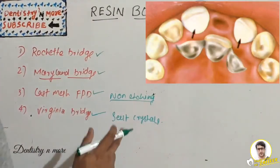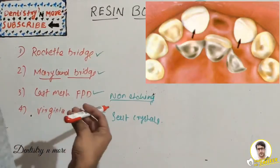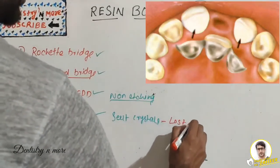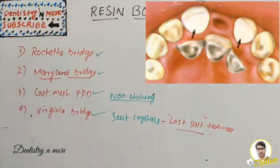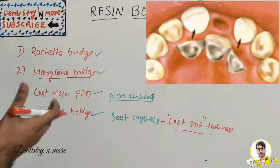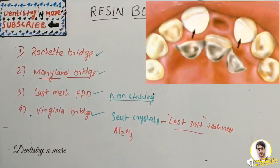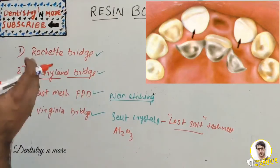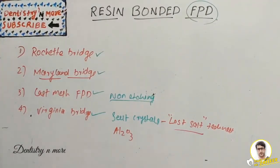The fourth type is the Virginia bridge, which uses incorporation of salt crystals into the retainers to produce roughness on the inner surface — that is why it is also known as the lost salt technique. The retainer pattern is fabricated with resin, with a 1 mm wide crystal-free zone around the outline. The salt is dissolved in water after the resin polymerizes, and cubic voids act as retentive components. Aluminium oxide air abrasion is used as surface treatment to improve bonding.